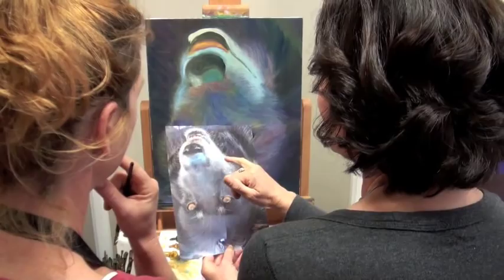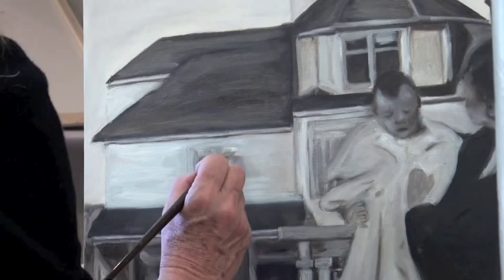Who cares if it took 5 weeks? Who cares if it took 8? When it's finished, it's a forever thing to enjoy.